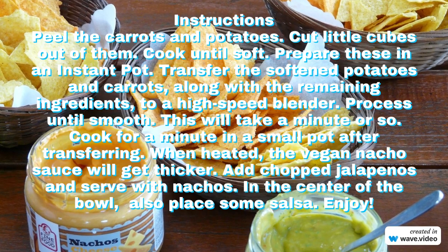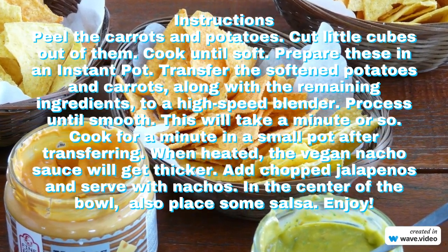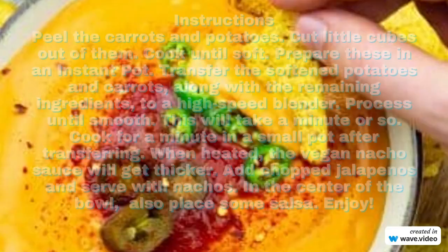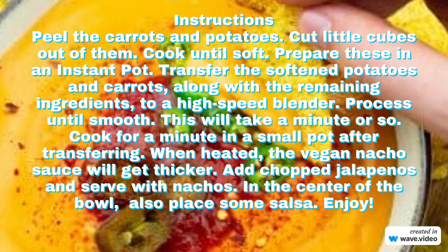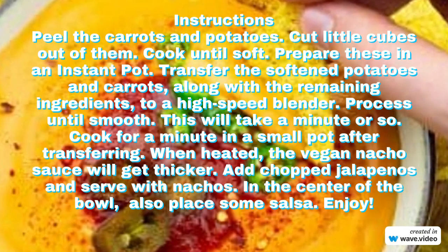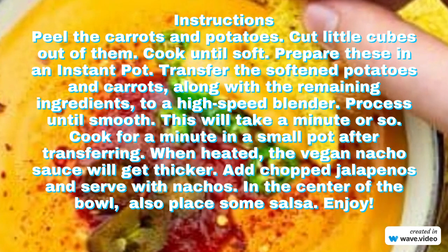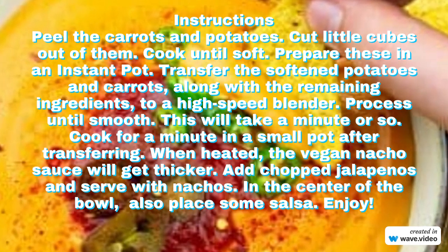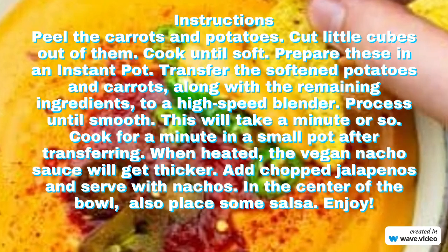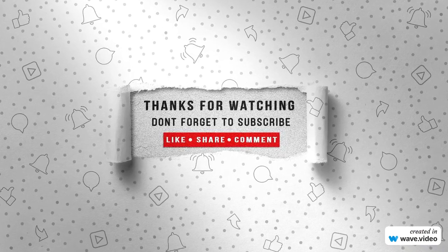Peel the carrots and potatoes. Cut little cubes out of them. Cook until soft — prepare these in an instant pot. Transfer the softened potatoes and carrots, along with the remaining ingredients, to a high-speed blender. Process until smooth. Cook it in a small pot. When heated, the vegan nacho sauce will get thicker. Add chopped jalapenos and serve with nachos. Enjoy with salsa.